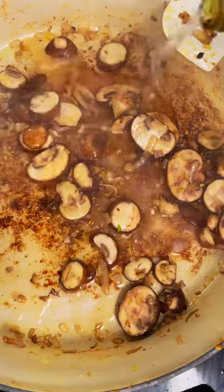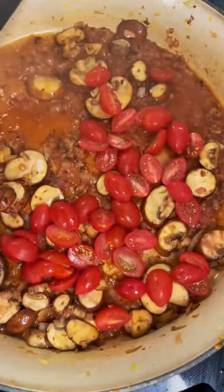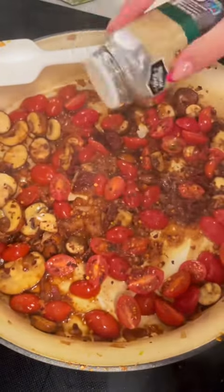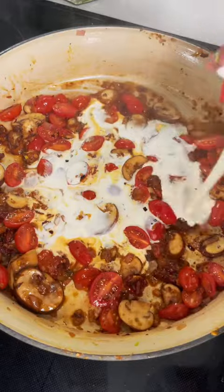Speaking of wine, we're going to deglaze the bottom of our pan with some dry white wine before tossing in our cherry tomatoes, and I like to add some of those chopped sun-dried tomatoes as well. Totally optional, but I like to add in some red pepper flakes at this point as well as a little bit more oregano, before pouring in about a cup and a half of heavy cream.